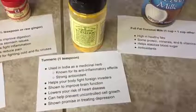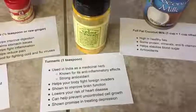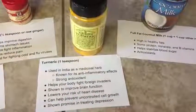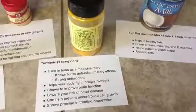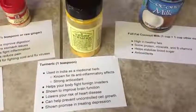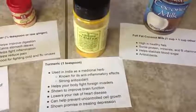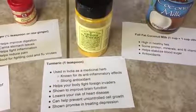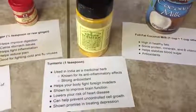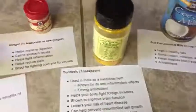It's been shown in some studies to improve your brain function and to lower your risk of heart disease. It can help prevent uncontrolled cell growth — we're talking about cancer here — there's been some studies on this recently. And it also shows some promise in treating depression. Turmeric is a really wonderful spice that you can use for cooking. It does have that strong peppery flavor, so if you've never had golden milk before, you may have to get used to the flavor. We're going to put about one teaspoon in this recipe.